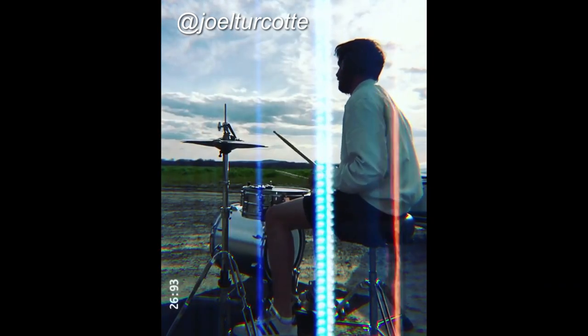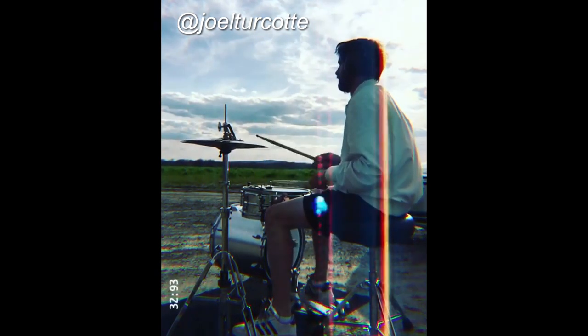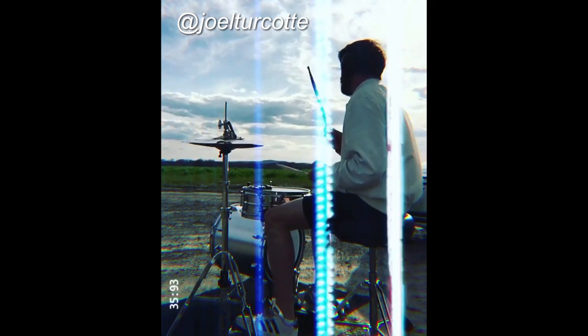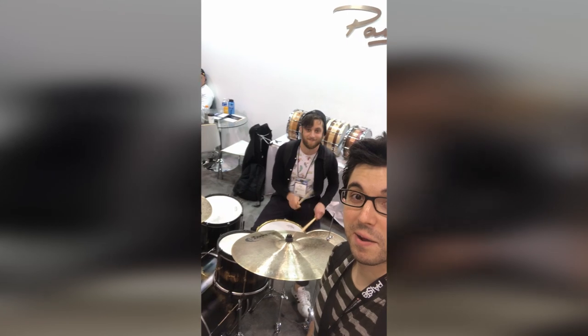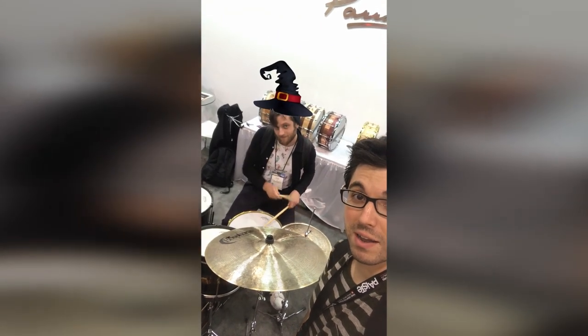Today, you and I are going to learn to do this. I like to call Joel Turcotte a wizard because he has a way of stretching time and doing absolutely magical things with his hi-hat. So I asked Joel if he wanted to be on the show and teach a couple of his incredible hi-hat patterns. We're going to go over both straight and triplet vocabulary, and I'll be learning and practicing right along with you guys. Let's get started.